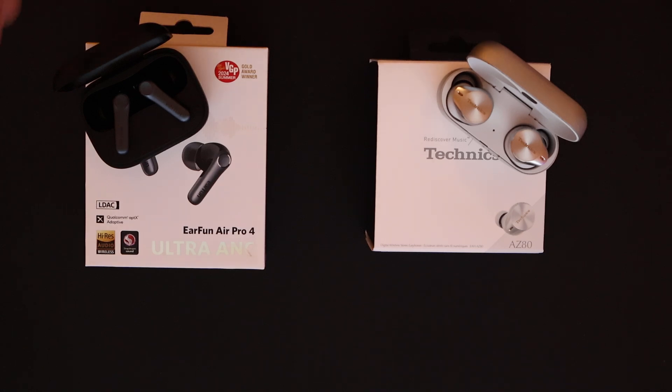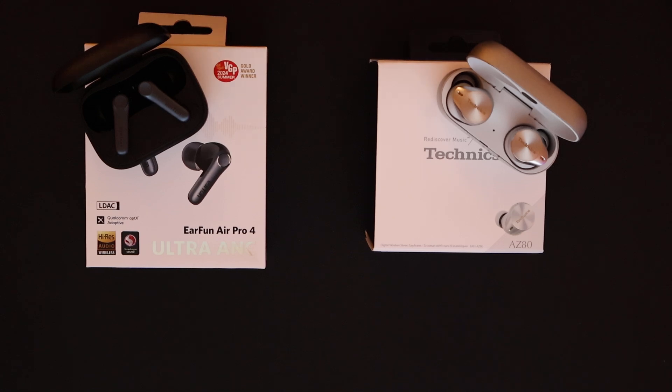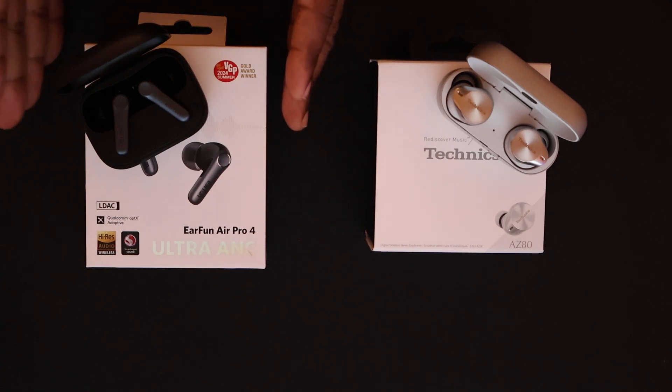It also has aptX Lossless and LDAC — not just LDAC. It also has Snapdragon Sound. If you have a phone with Snapdragon sound processing, this is going to take advantage of that and make it sound like a wired connection, which is top of the line. It also has Auracast, if you're interested in that. I don't personally find Auracast pleasing, but it's something everybody is touting, and it is delivered with this product.